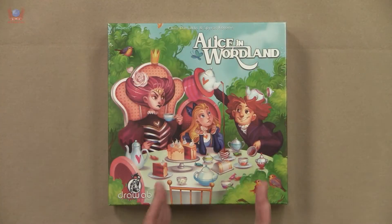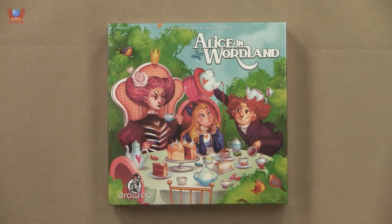Drawlab Entertainment has brought us some very light and very nice games in the past. Mystic Scrolls certainly fits that bill, and this Alice in Wordland — please don't mistake it for Wonderland, which is what I did at the beginning — it's not Wonderland, it's Wordland. It aims to bring something whimsical and silly for the whole family using words in a weird way.